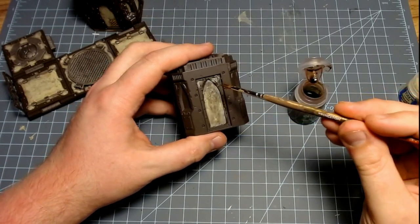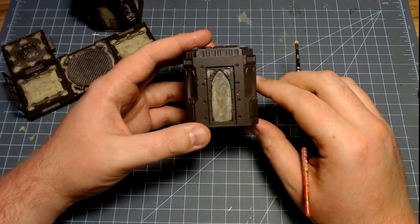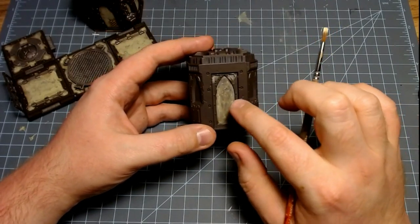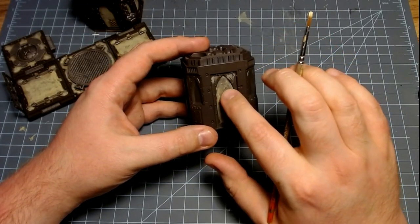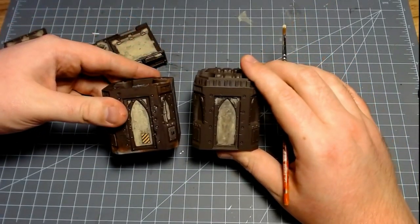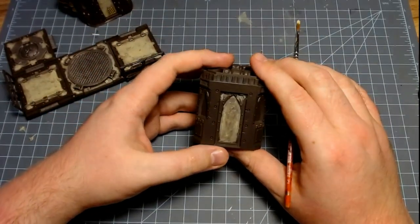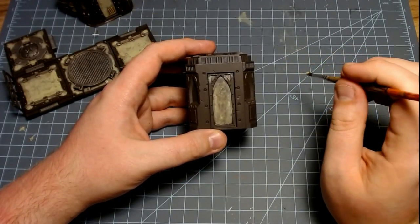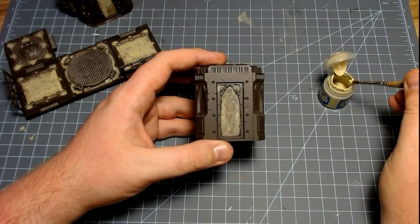We'll come back after this has dried and finish it all out. Now that the wash is all dry, you can see there's still some faint hints of Ushabti Bone in there, but for the most part we've dulled the brown down quite a bit and also revealed some of that texturing actually in the walls. So how do we get that last effect to make it look like this? It's actually easier than you might think — just take Ushabti Bone again. This time you don't really have to thin it down. I actually sometimes will poke the paint out of the pot. Just kind of get a little poke, a little on your brush there.